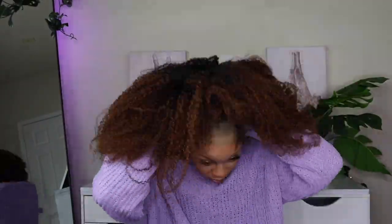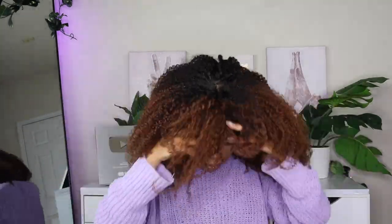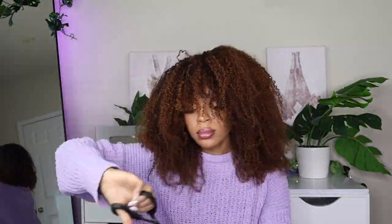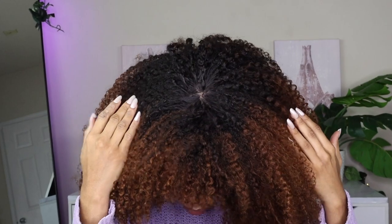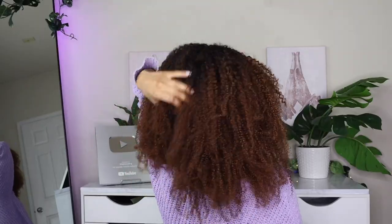I slapped this bad boy onto my head — the color turned out beautifully. I am so deep in my brown girl era right now. I just love the highlights and the different tones of this hair dye and how it came out. I shaped it up just a little bit, framed those bangs, and boom — here we go. I absolutely love the closure on this wig. It's the perfect everyday slap-it-on-and-go wig, and overall this wig is that girl.